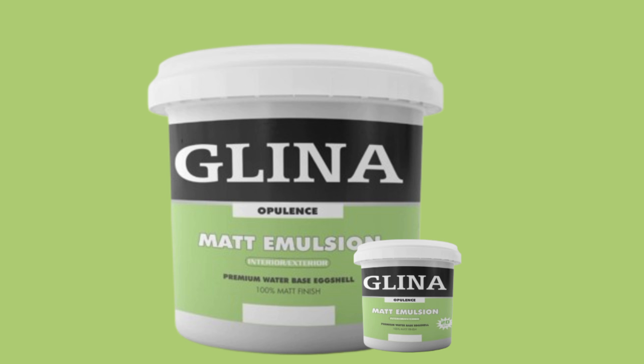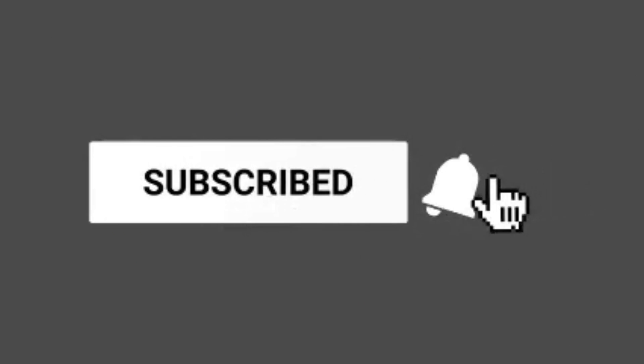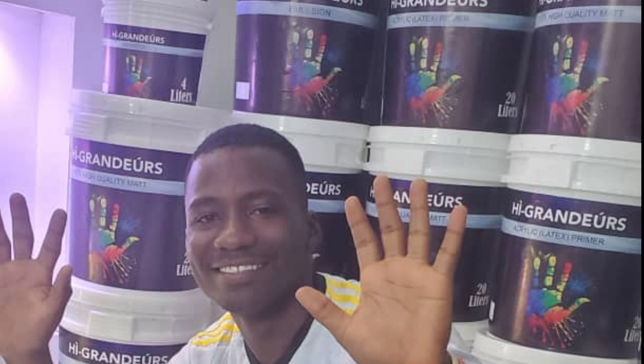Now that you have made your high-quality matte paint, it is time to think about branding. Branding is crucial in setting your product apart from your competitors. Create a memorable logo — your logo should be simple, recognizable, and communicate what your paint offers. If your focus is prime matte finish, make sure your logo reflects quality, durability, and luxury.